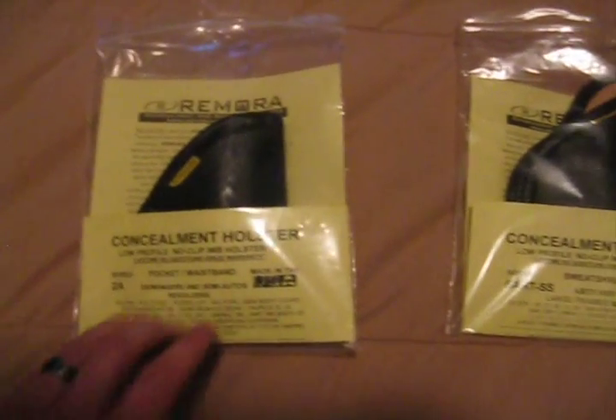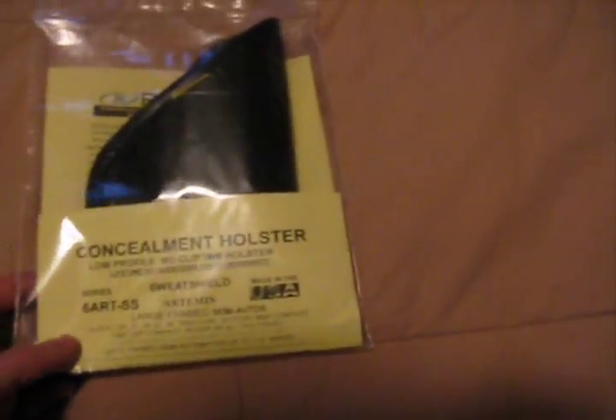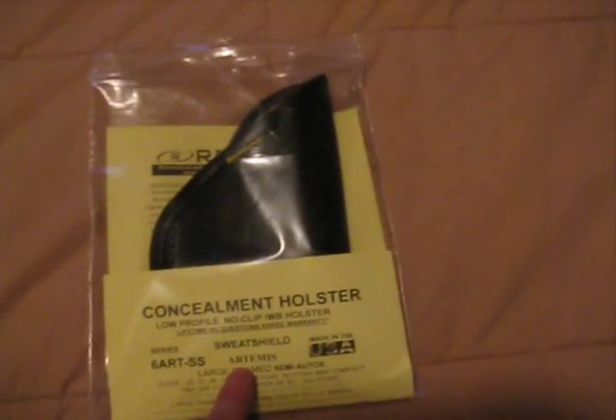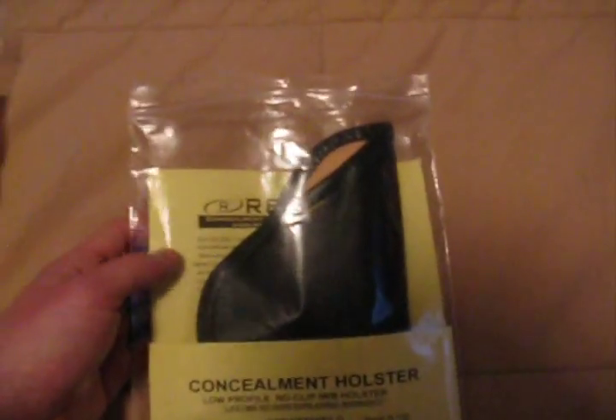This here is the Series 2A — it is my wife's holster for her Smith & Wesson Bodyguard 380. And I have the 6ART SS for my M&P 40 Compact. That is the Artemis cut sweatshield. Artemis is just a combat cut — it gives you more of a positive grip upon drawing your firearm.